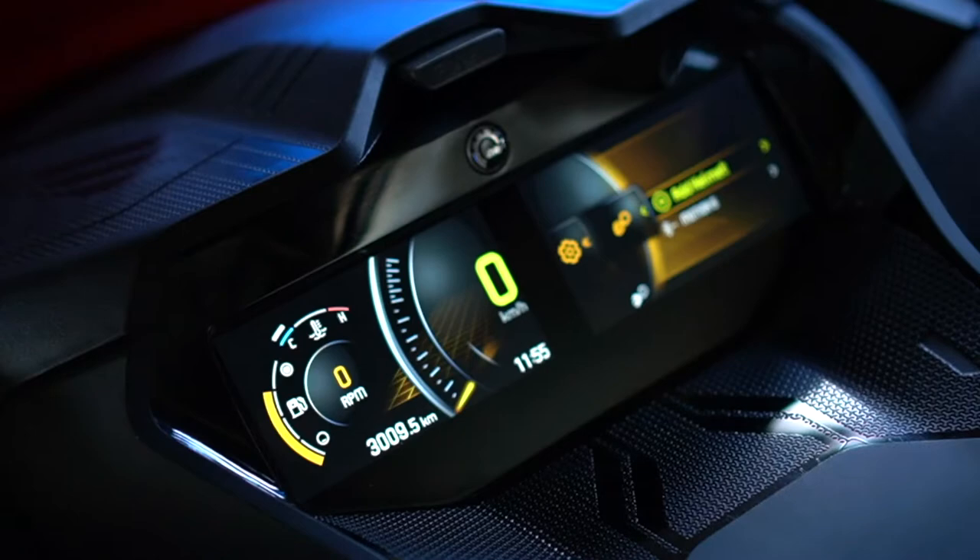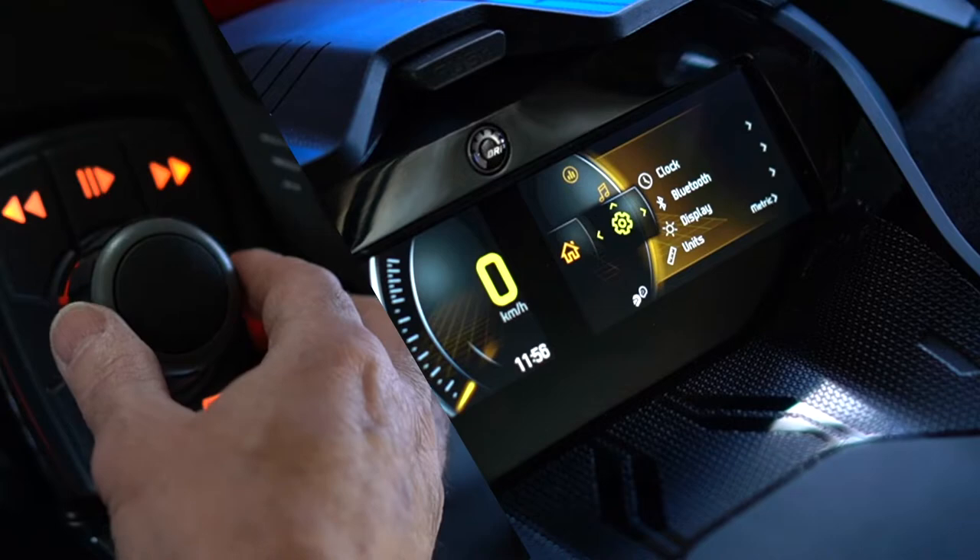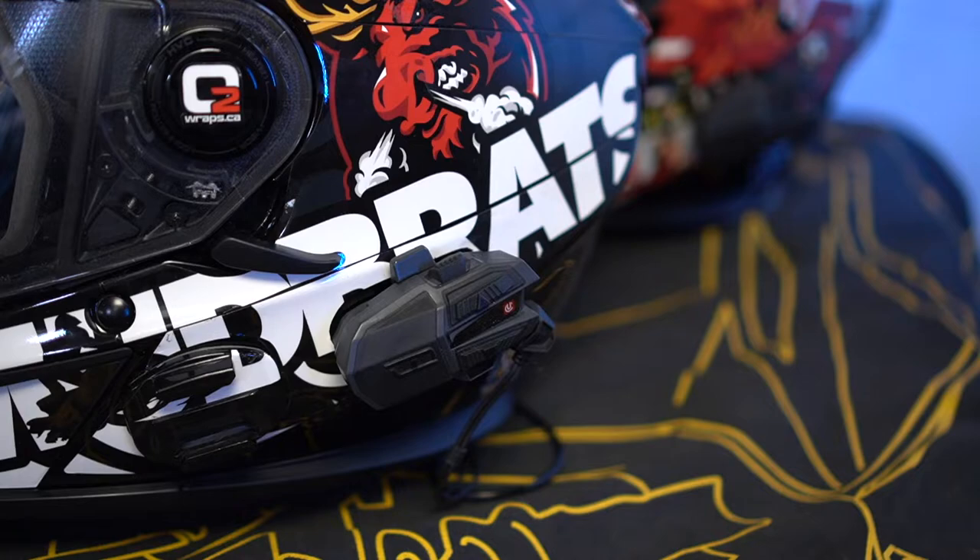Now let's add another rider to this system. Get out of this menu by moving the joystick to the left and go back to the ride display — back home. We've got our Bluetooth connected and we're ready to rock. I'm going to install these on the helmets and away we go.